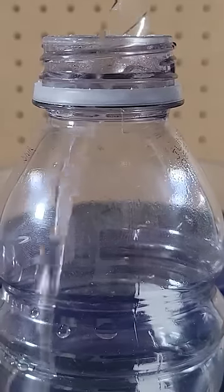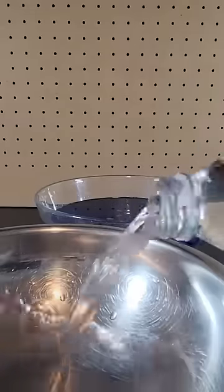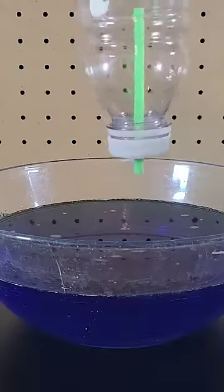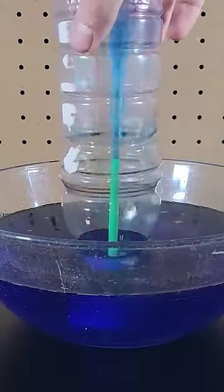Pour some hot water into a bottle. Then empty out the bottle and place a lid with the straw poking through it. Then dip the bottle into a bowl of cold water and watch as the water shoots up through the straw and partially fills the bottle.